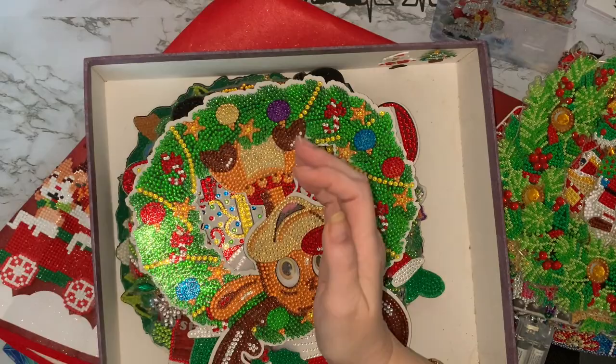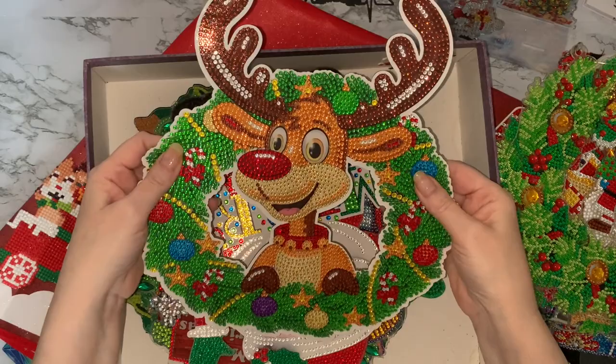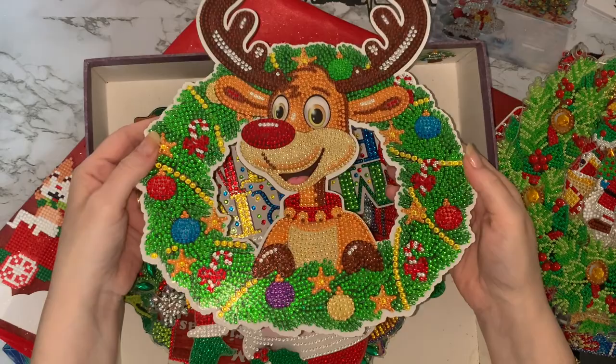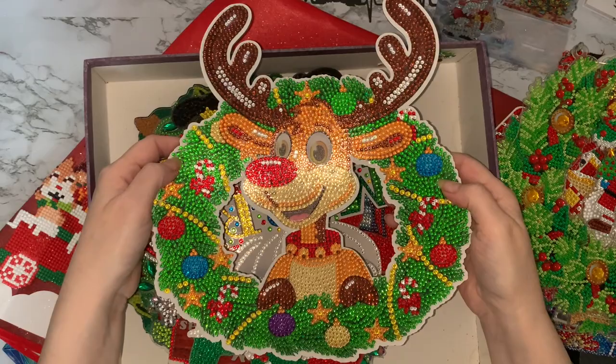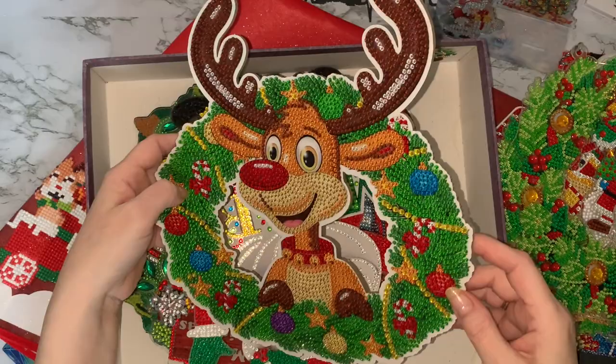And then another wreath I did is this one — my faux leather Rudolph one. I must admit I've enjoyed doing these more than I've enjoyed doing the acrylic ones. I found that the beads seem to stick better to them, and I wasn't frightened of dropping them. I love his expression — it's wonderful. I had him on the fireplace and just all the different colours of the gems and crystals — he was really, really sparkly. I enjoyed doing that one.